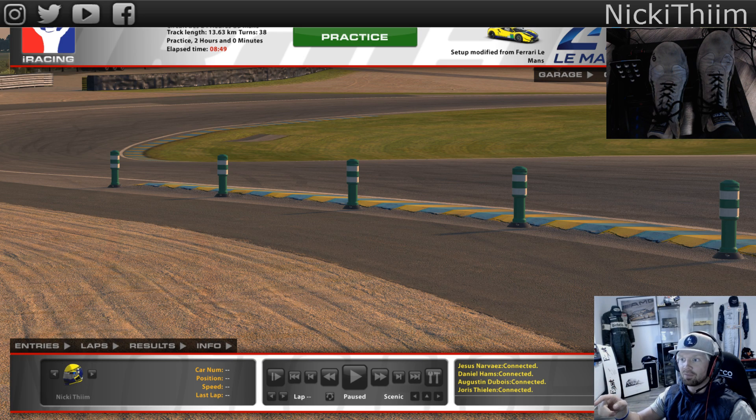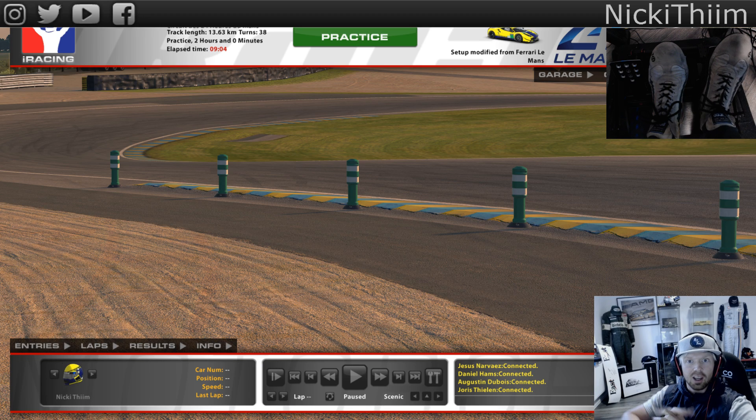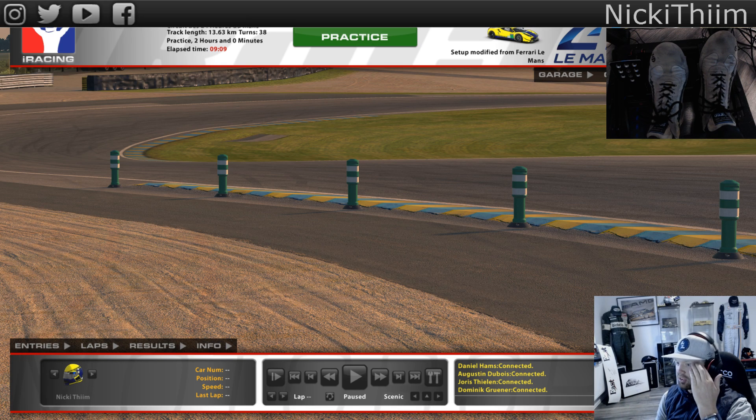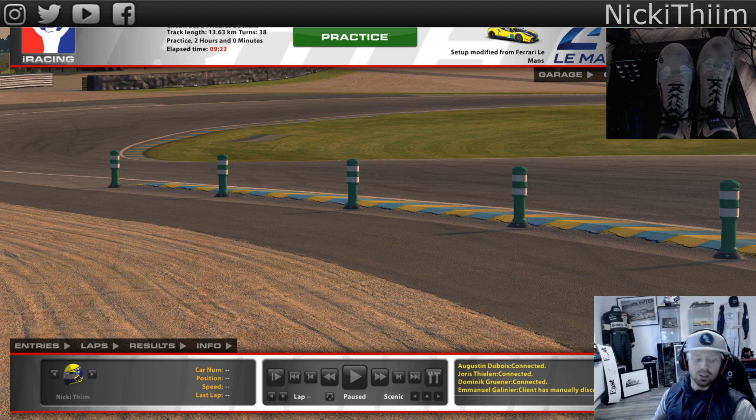For people who don't know me, my name is Nicky. I'm normally doing this in real life for Aston Martin, so this is the perfect way to spy on the opponent. I'm using this to practice and having a lot of fun with all the sim racing community, and to practice for my real racing. Thank you for coming back - I really appreciate every positive comment, and all the haters, you keep me motivated. Let's get into it.